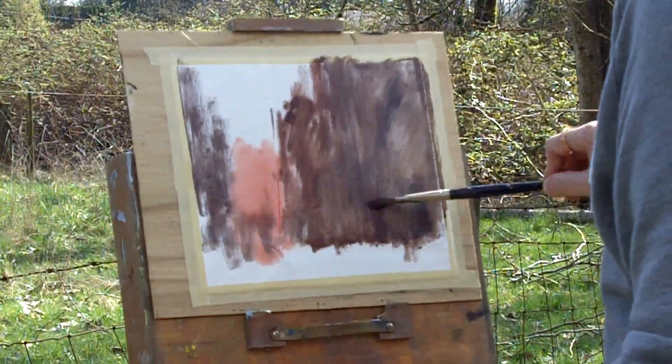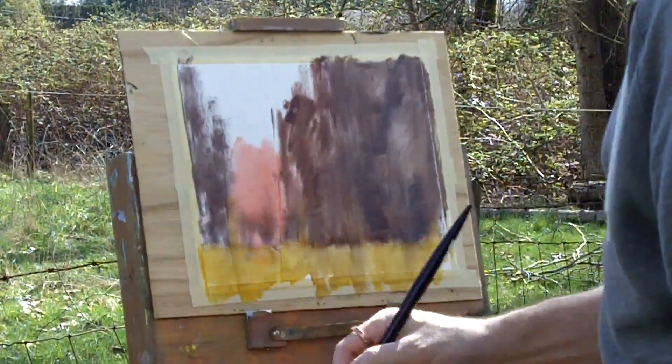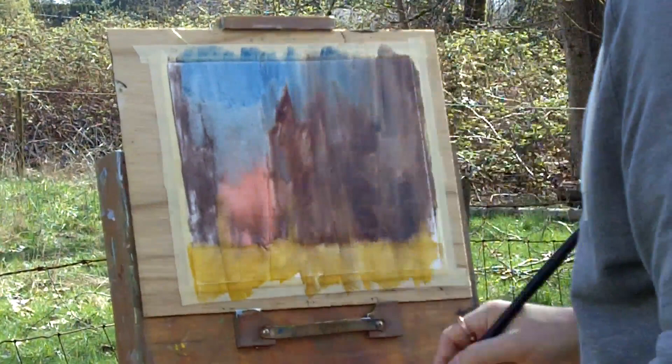Generally I use rule of thirds when I go plein air painting. I'm throwing some bright chroma down with the grass and then in the sky as well, moving through the painting all at once, trying to get rid of the white.